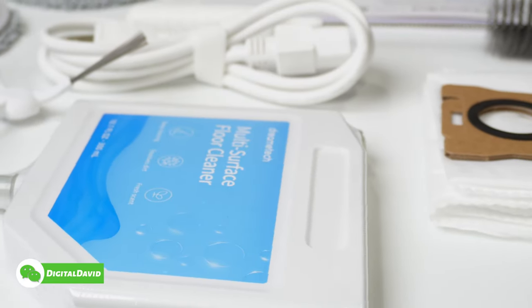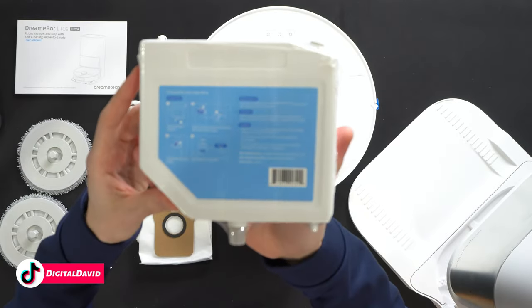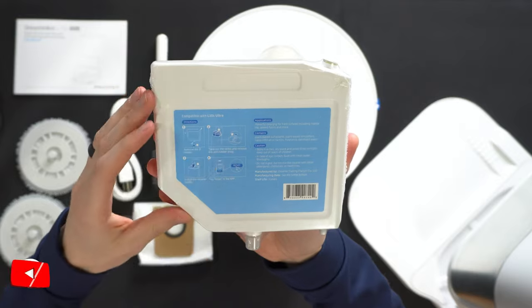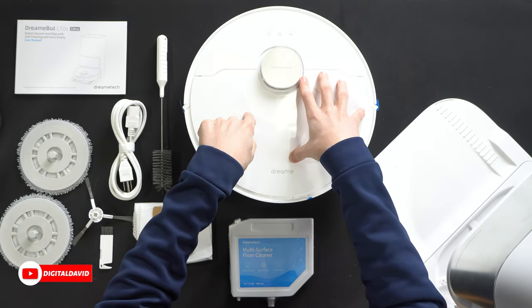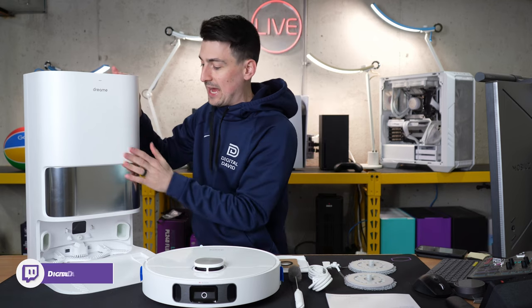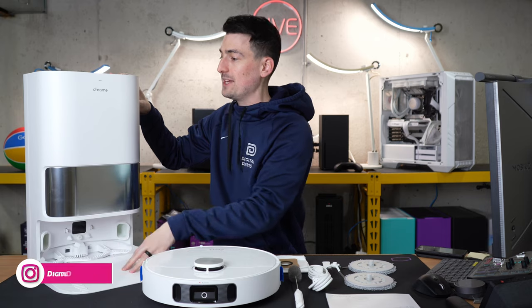We have one 10.1 ounce 300 milliliter multi-surface floor cleaner right here with instructions on how to use and get that set up and installed. We have the vacuum itself — we'll come back and look at that in a minute. And then lastly we have our self-emptying and our cleaning and refilling base.